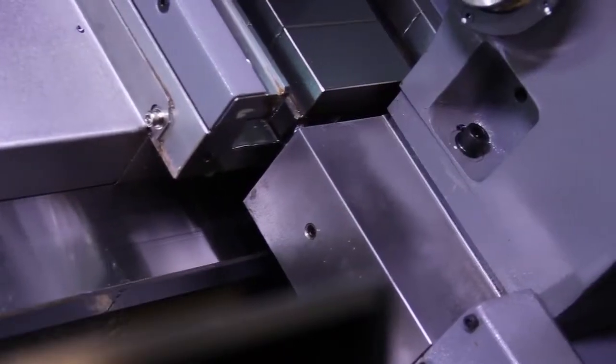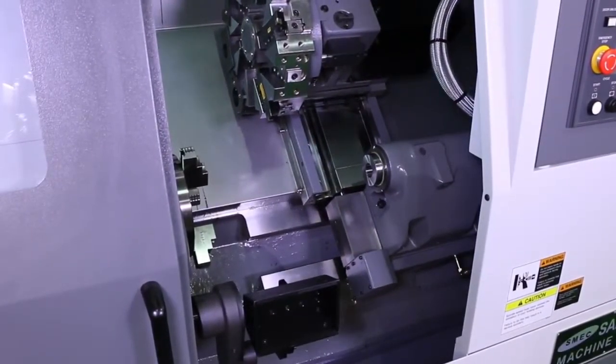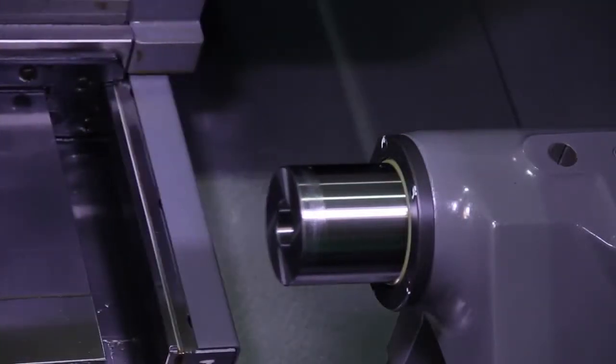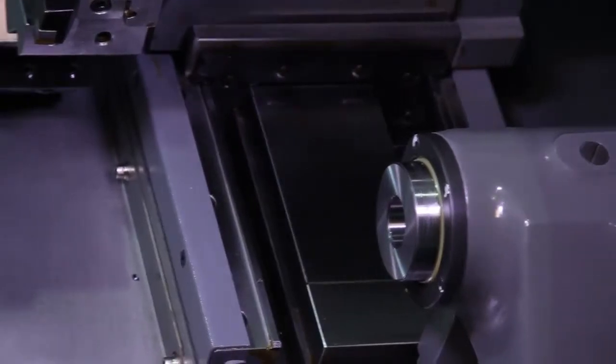A heavy-duty turret-coupled tailstock is also standard on the machine. It is hydraulically clamped to the wide box guideways for maximum machine rigidity. Operation is fully programmable with 2.95 inches of quill travel and an MT No. 4 center.